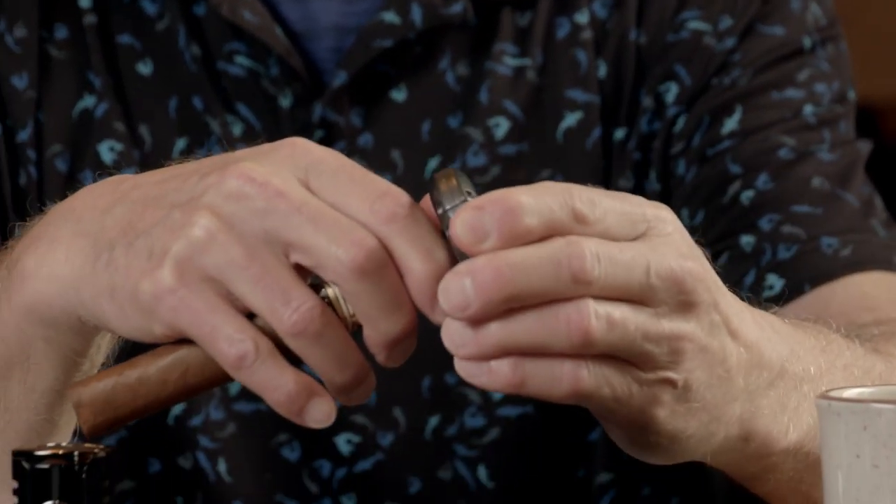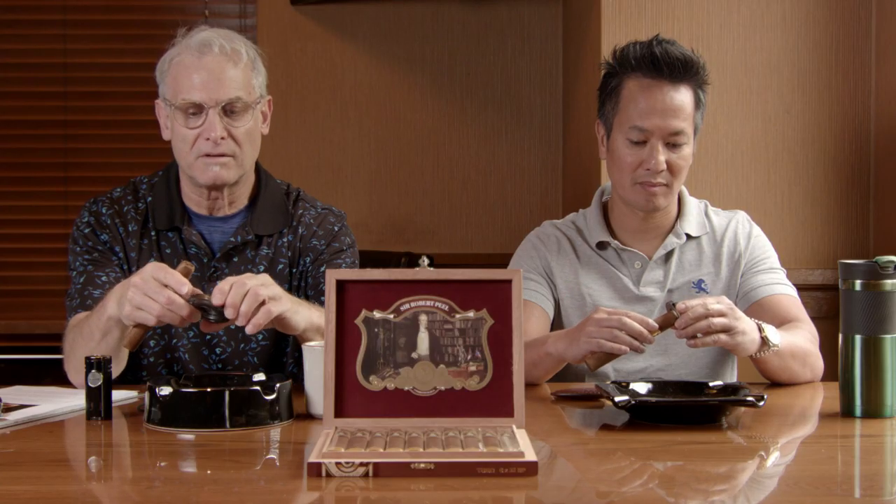I'm going to cut it with my double blade. Let's see what the pre-light is like. I'm getting a little salty, woody kind of thing. A hint of white pepper.